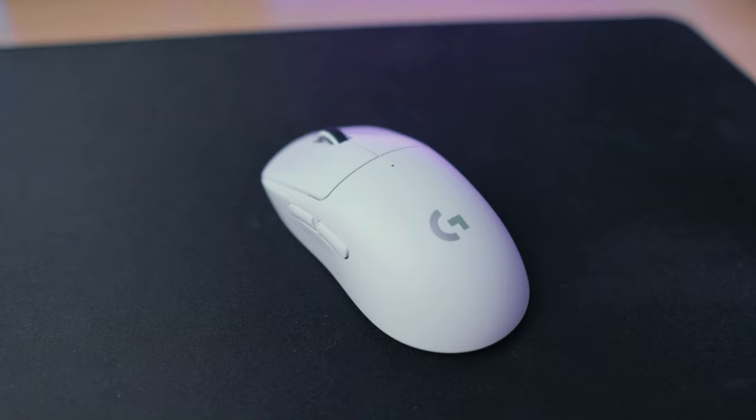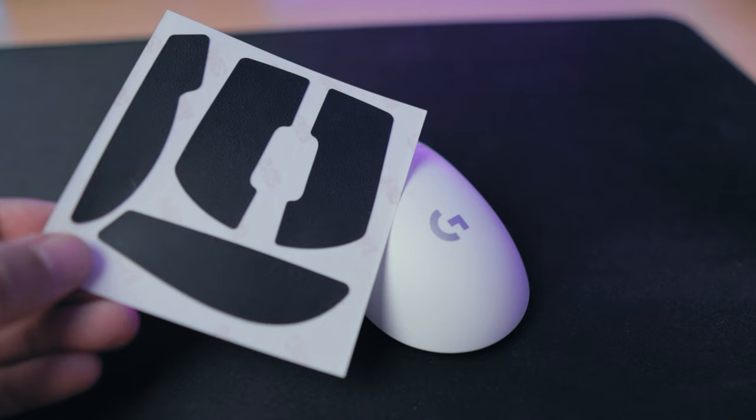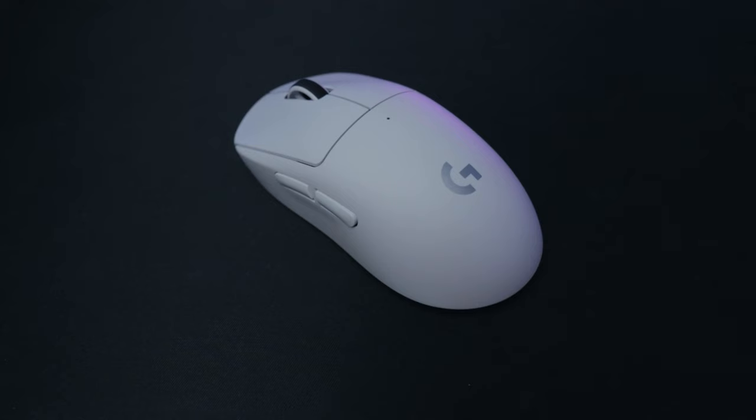Inside you'll also find rubberized grip tape in case the smooth matte finish isn't exactly your thing. My only issue with this is that, even though it's extremely practical and nice of Logitech to include it, with the white version you do not get white grip tape. This would completely change the look of the mouse, so I won't be using it.